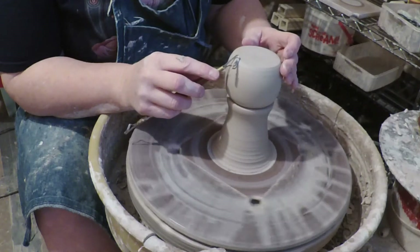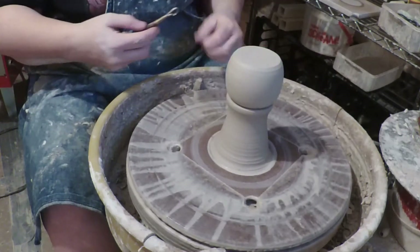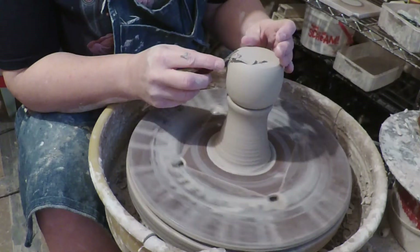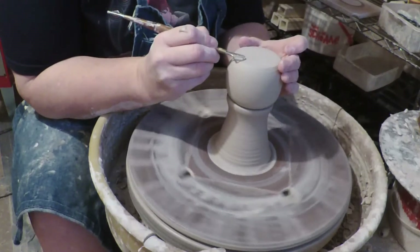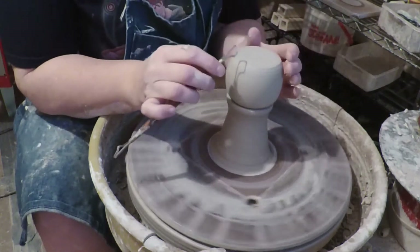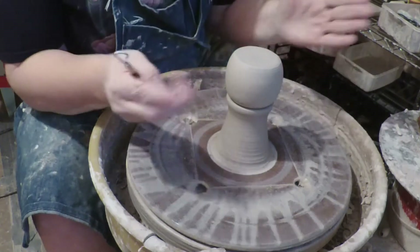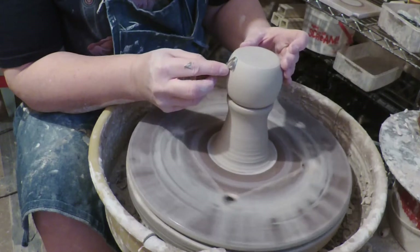We're going to very gently — because there's not a lot holding this here, I've got it sitting in the chuck — trim carefully. I don't like sticking the pieces down if I can possibly help it, because that tends to mar the surface. I'm going to trim off that edge a couple of times to get a really nice round bottle. I use my hands to talk and then you can't see them.